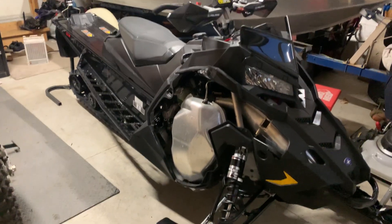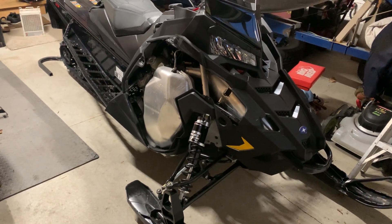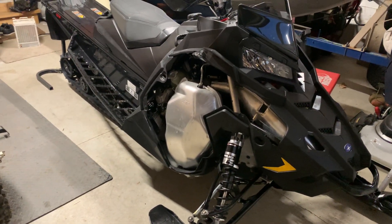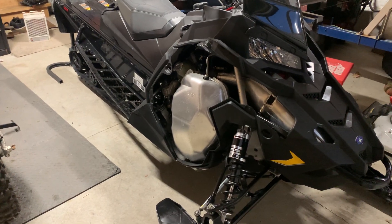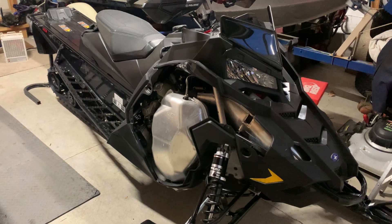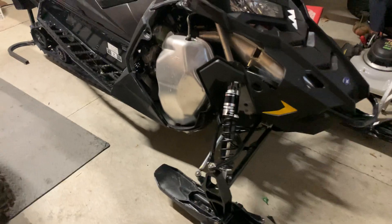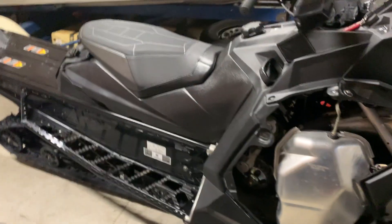Here's the garage update. I just picked up this Polaris Assault a few weeks ago. The recall for the fuel pump wasn't done, so I had to bring it in — bit of a pain in the ass, honestly. I wouldn't have actually done it because I think it's kind of a crock, but it becomes a liability issue on my end if I don't do it. So I brought it in.